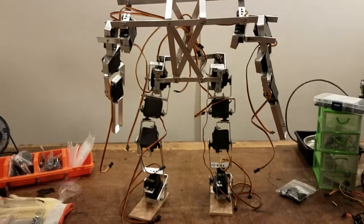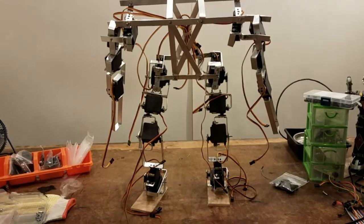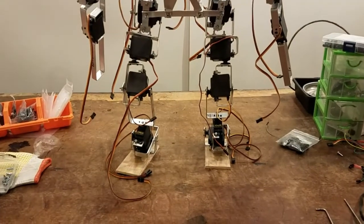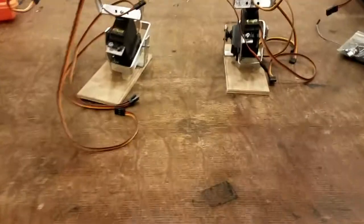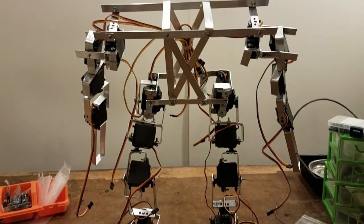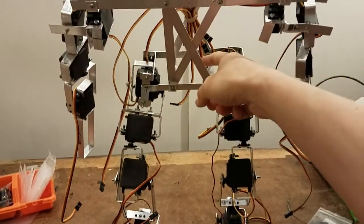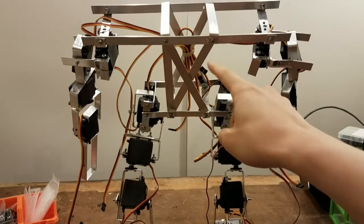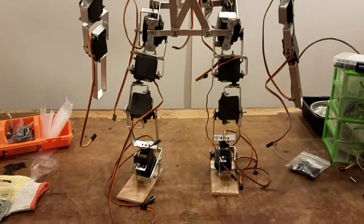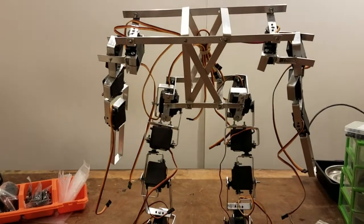Next steps are basically figuring out how to train this thing using machine learning. I'm thinking about doing some stuff in Unity to do some offline training so that this thing doesn't try to break itself. In the virtual environment, Unity has the advantage of letting it automatically reset and continuously work — it could run thousands and thousands of times. Hope you guys look forward to the next videos. Thanks.